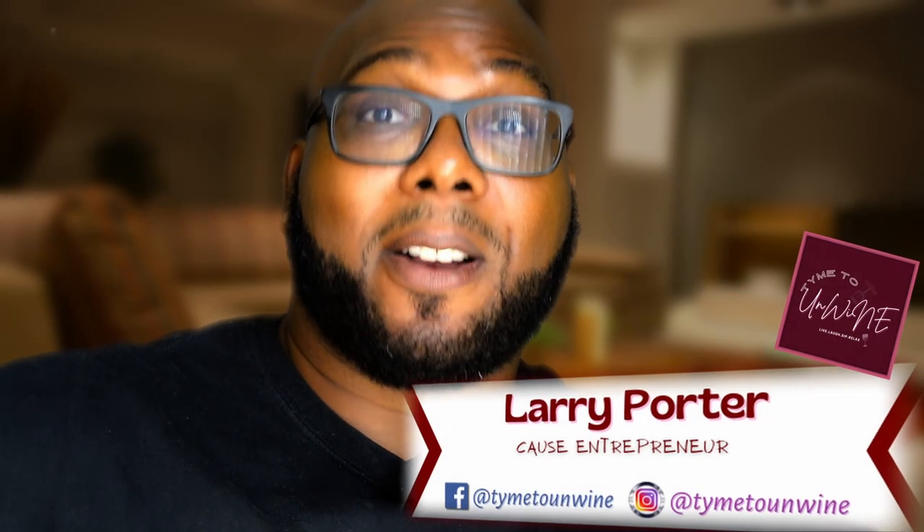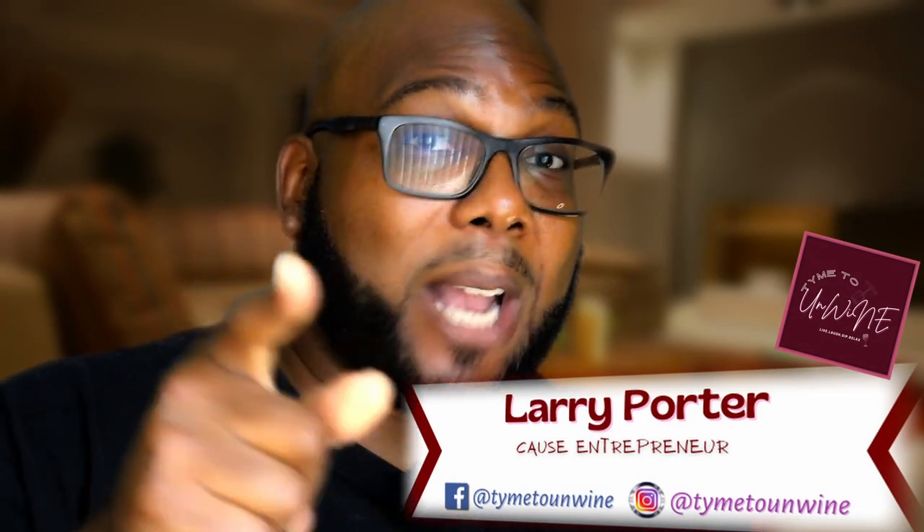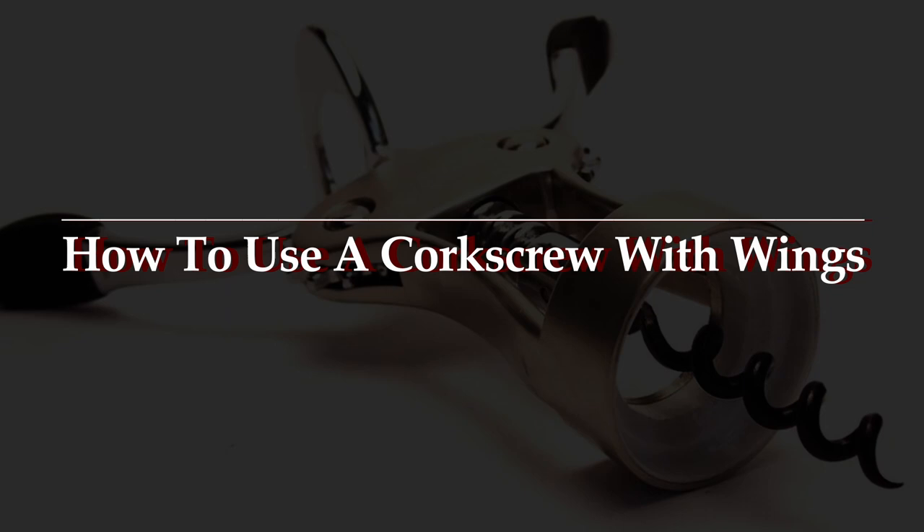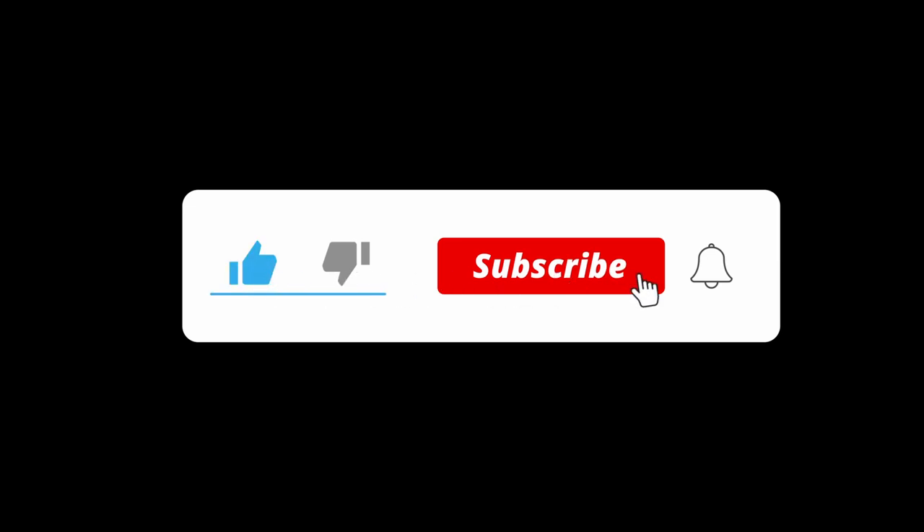What's up everybody, Larry Porter here, back with another video — back with Time to Unwind. I'm going to share with you how to use a corkscrew with wings when opening your bottle of wine, so you do not want to miss these steps. If this is your first time watching, don't forget to hit that like button, subscribe, and hit that bell notification so you do not miss any important updates from us.